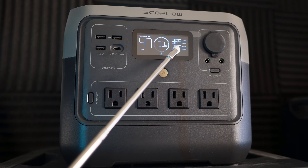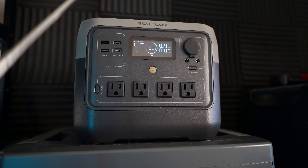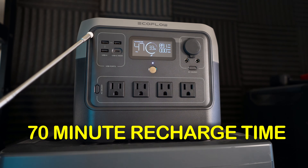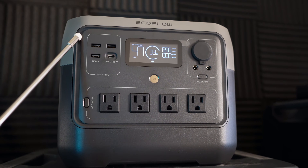From the wall outlet I'm getting about 900 watts into the EcoFlow River 2 Pro, and this thing claims to have a 70-minute recharge time from zero percent, which I will test a little later in the video.